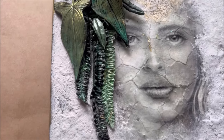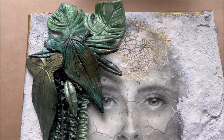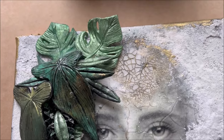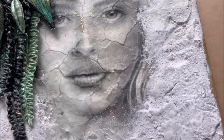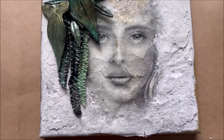Welcome to this new video. This is part 2 of a series of 3. In the first video I showed you how to make the phototransfer acrylic skin. In the video of today I'm going to show you how to use the skin on a crackled canvas.